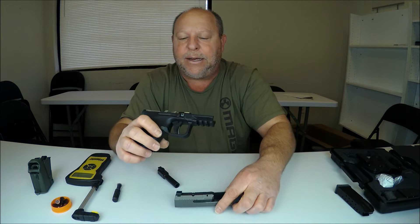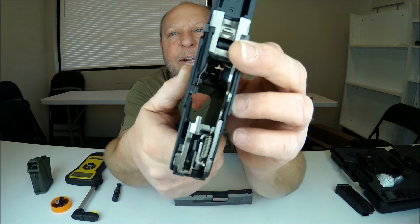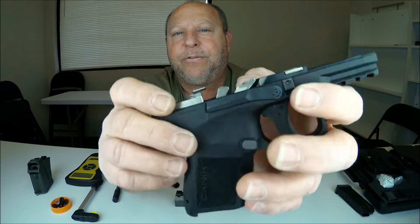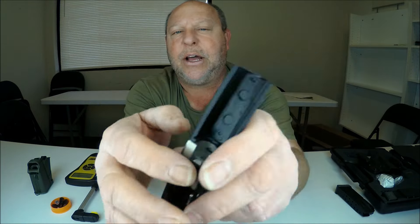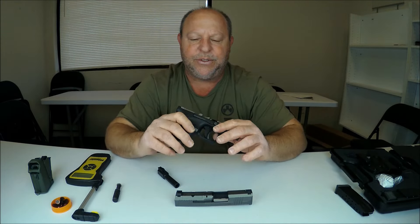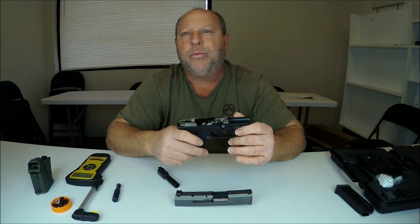With the top off, you can see down into the magazine well, so you can clean all the springs in there for your fire mechanisms — getting everything nicely cleaned up. Again, this is really dry, so be sure you check it when yours comes in to see if you need to lube it up.